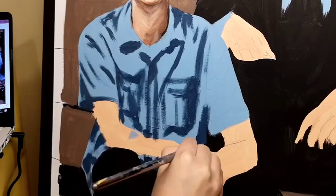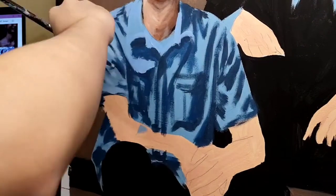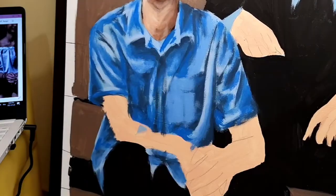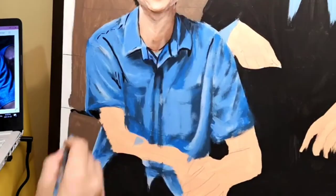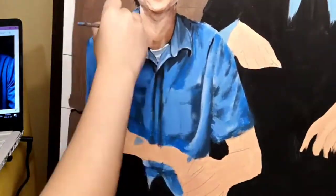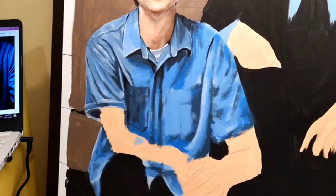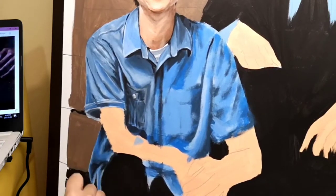This part of the painting was kind of difficult because of the amount of folds on his shirt. I had to do a lot of trial and error and fix up some mistakes, but that's okay. By the way, if you guys want me to do tutorials on how to paint specific things — how to paint clothes, how to do skin tones, how to create shading — then please comment down below and I will make a video about that.